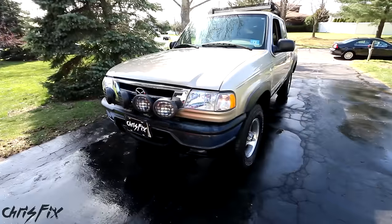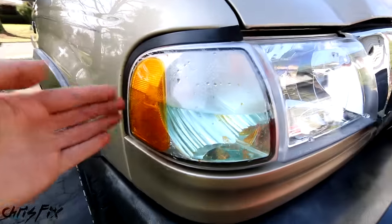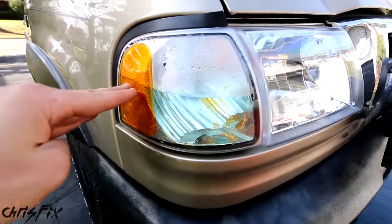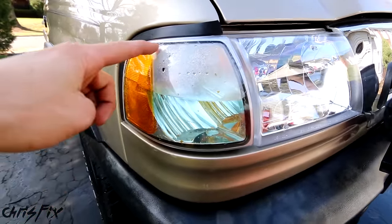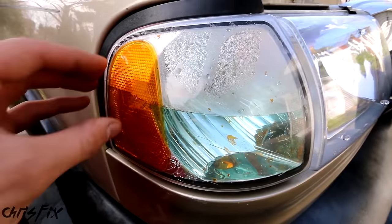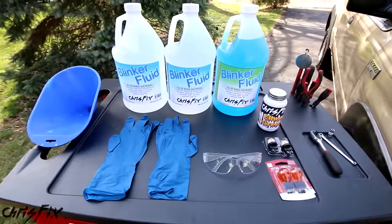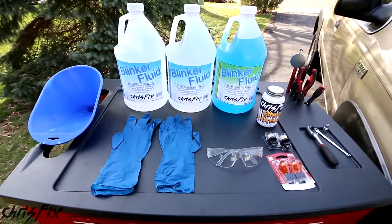Hey guys, Chris Fix here and today I'm going to teach you how to change the blinker fluid in your car or truck. You can see here in my truck the blinker fluid is about half full and it needs to be filled all the way. Now if your mechanic tries to tell you he needs to service your blinker fluid, find a new mechanic — he's ripping you off because you could totally do this at home inexpensively, and this is all you need.